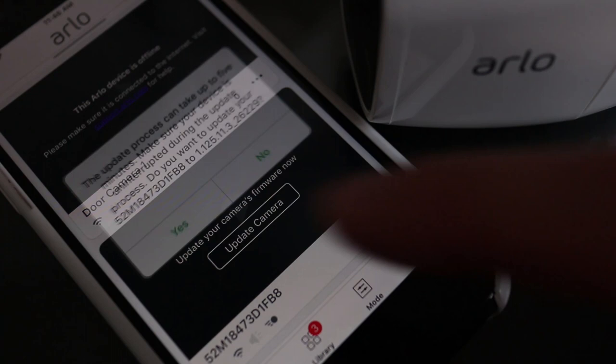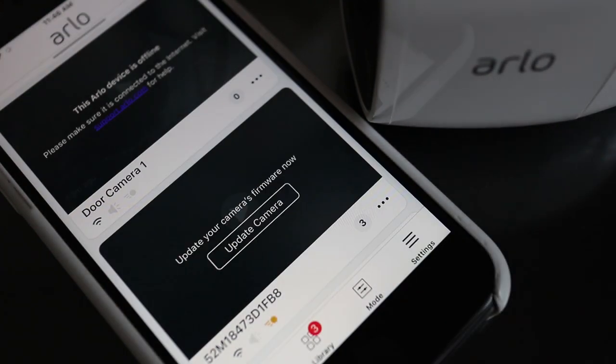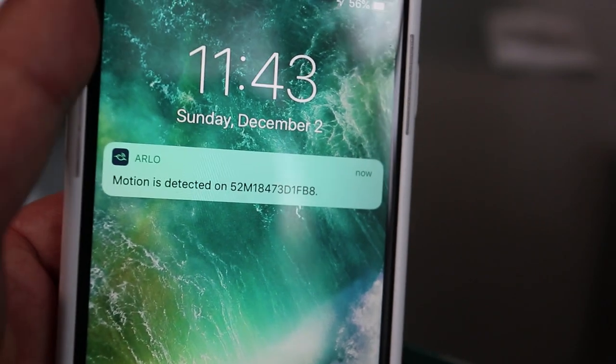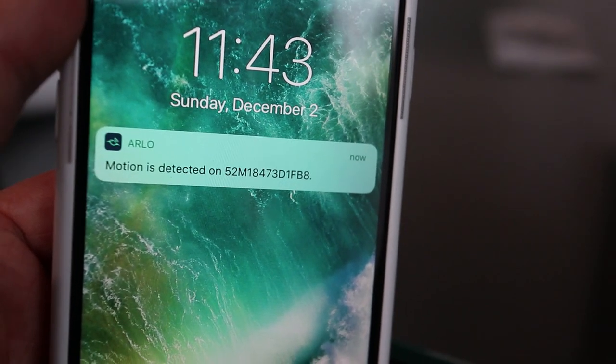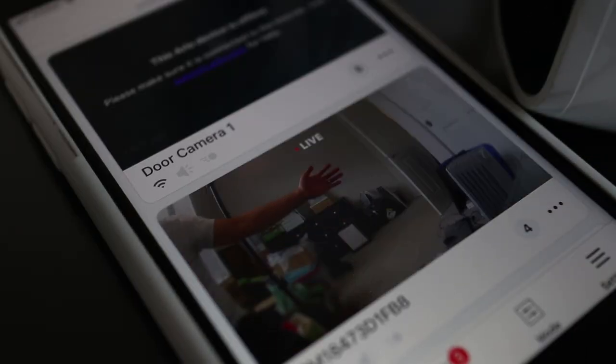Both of the cameras I have needed updating right away, so I'll do that now. When it's updating, don't remove the battery. After the update, I already got my first notification of movement from the Arlo app because I'm sitting right in front of the camera. Here I can quickly show you a live view from the Arlo camera here in my office.